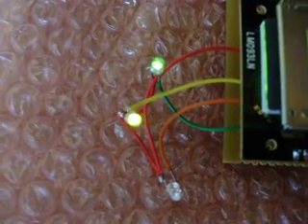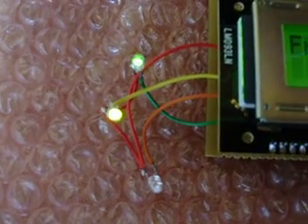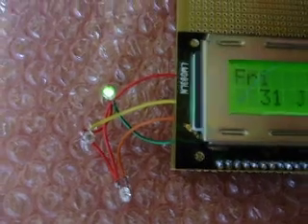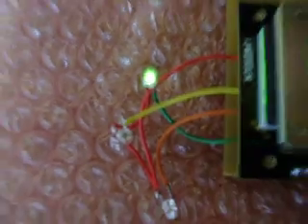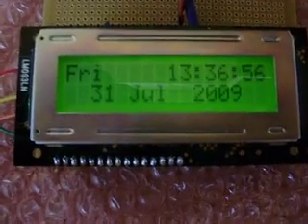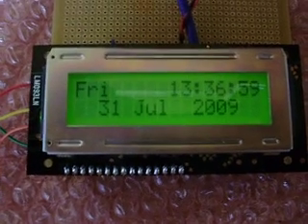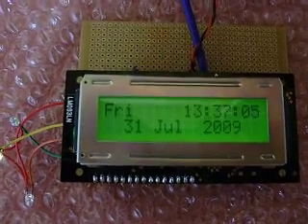You can see the LEDs sequencing with the information pulses. If it doesn't receive a full signal in one minute, the red LED will flash. There are the yellow and green ones. That is my homemade DCF77 receiver — atomic time signal from Mainflingen, Frankfurt.